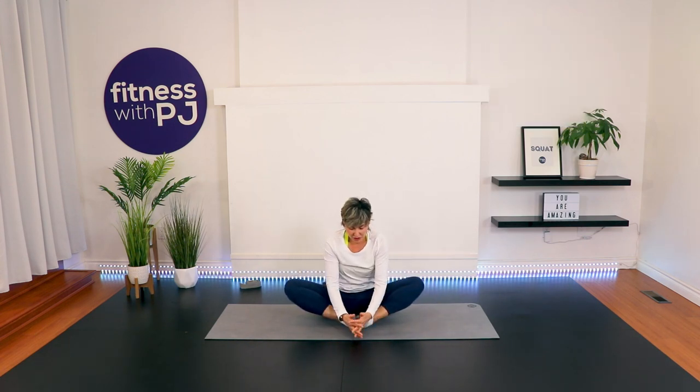Feet together, sitting nice and tall. Grab onto the tops of the feet but don't pull the feet off the mat — we don't actually want to stretch the ligaments on the side of your ankle; we want to keep those strong. Sit up nice and tall, do your best pushing the knees to the ground, stretching the adductors further here but keeping the outside edge of your foot on the ground.